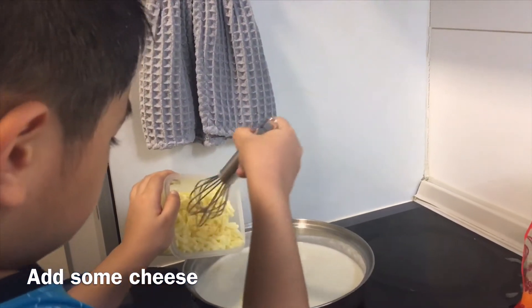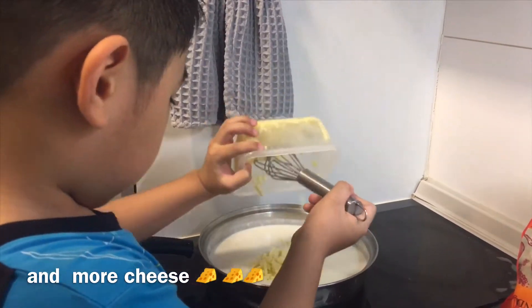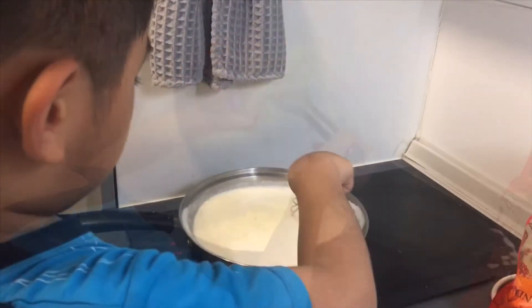Careful, it's hot. Ready, mix. Careful, it's hot.